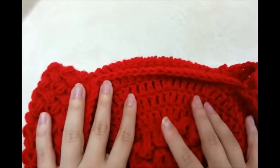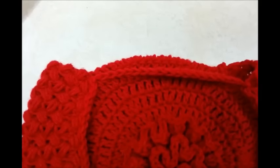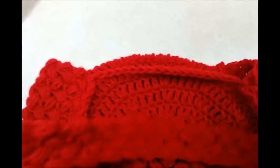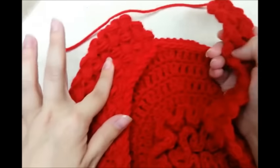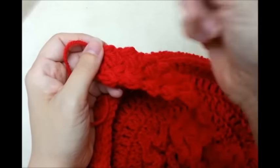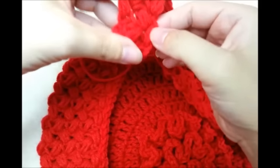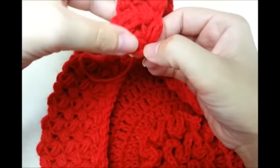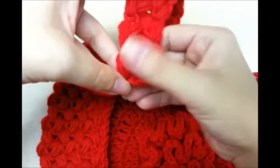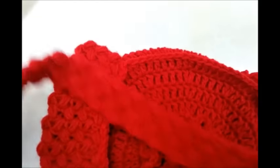For handles, you can add any kind of handle that you want — one long one, two short ones, you can buy handles, whatever you want to do. For my handles, I made puff stitches again but in the beginning I just did a chain of 7, then did my puff stitches back and forth — that way it made a shorter row. I just did my puff stitch in the third stitch from the hook and continued across, just like we made the side piece. I did 35 rows, but you can do as many as you want.